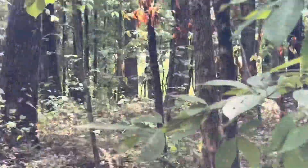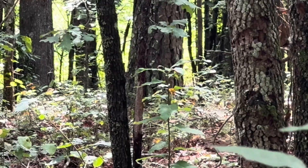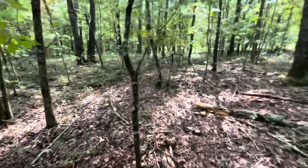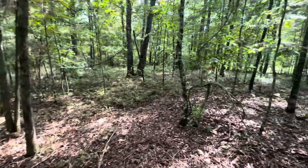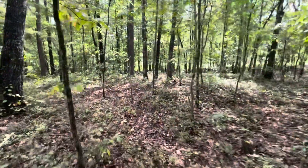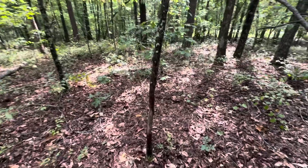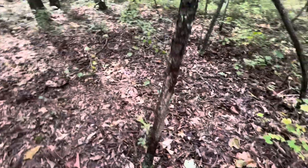That tree right there where it's marred up — that's another rub. So I'm walking through the woods right here. If you see this opening right here, this is a deer trail, and it comes around just like this. We're still walking on the trail, and you'll see the tree that I showed you in the distance, probably 15 yards. Now see right there — that tree is marred up right there.